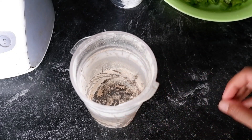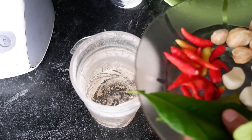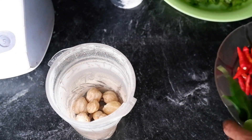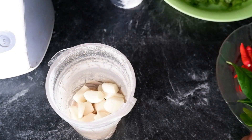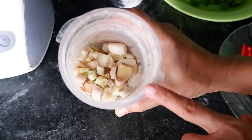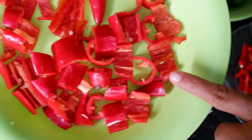Untuk bikin bumbunya, ini saya blender. Teman-teman kalau tidak punya blender juga bisa dicobek ya. Biar lebih praktis, saya blender saja. Kemiri, ini saya masukkan semua ya. Bawang putih, jahe, serai. Yang ini dulu saya blender, saya haluskan. Setelah itu baru lanjut cabai merah besarnya.